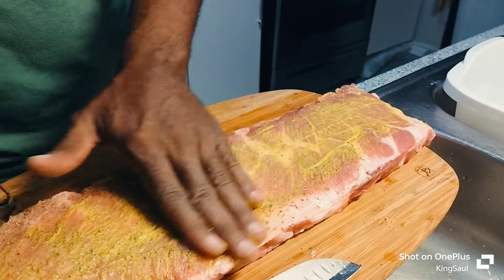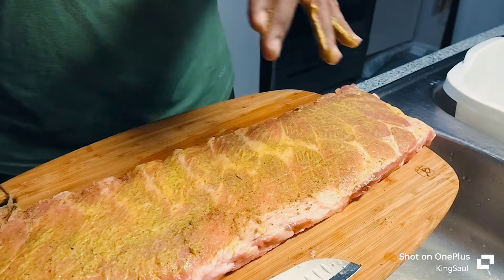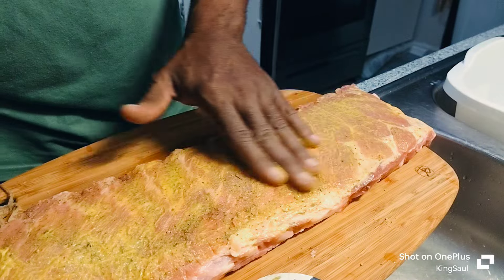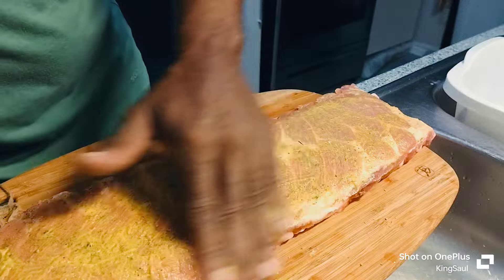I totally forgotten about the mustard. Okay, that's how you want to rub it — you want to put it on there like that. Then you turn it over.